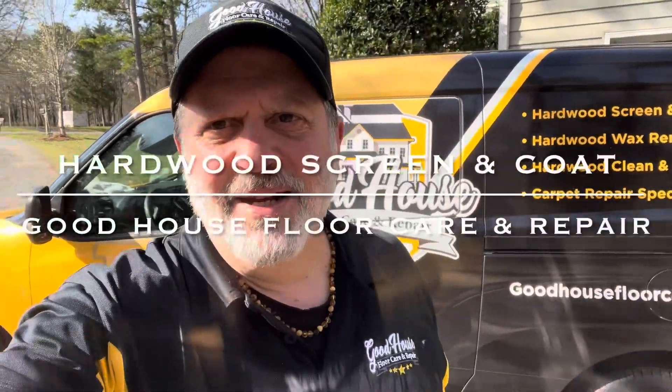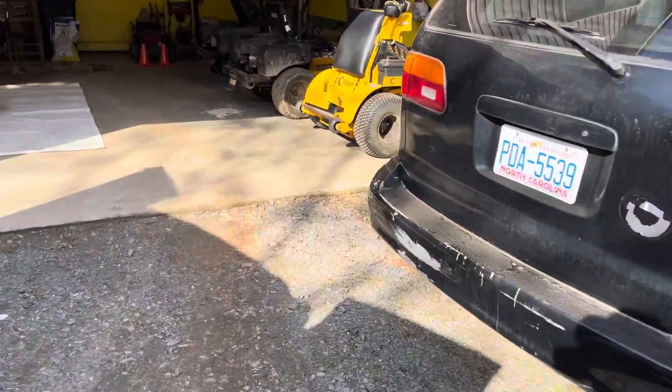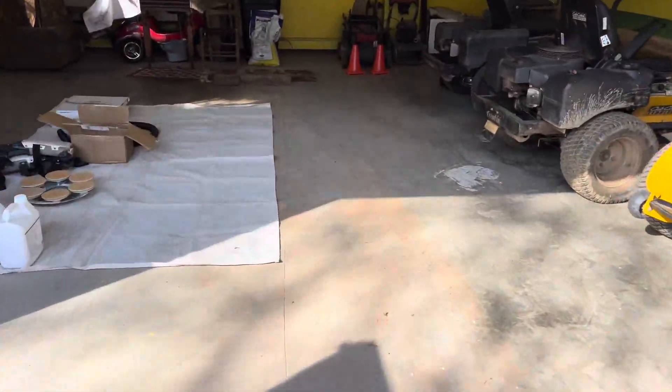Good morning, Facebook and YouTube. Anthony here with Good House Floor Care. We're down here in Waxhaw, North Carolina to do a screen and recoat on some solid floors. Let me take you inside and show you what's going on — it's going to be a great episode so stay tuned. This client found me on Google. We're here just setting up and getting ready to go.